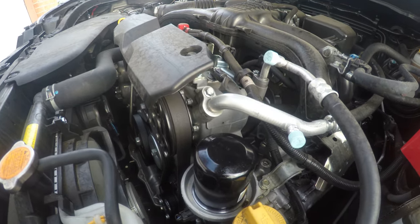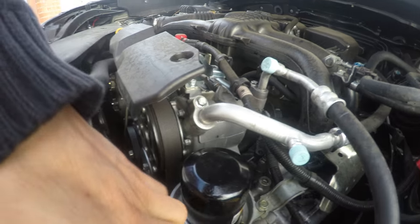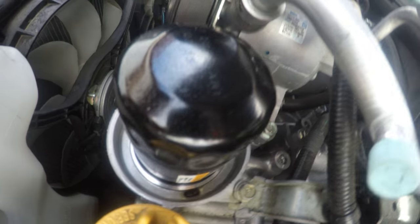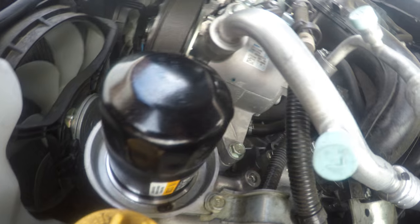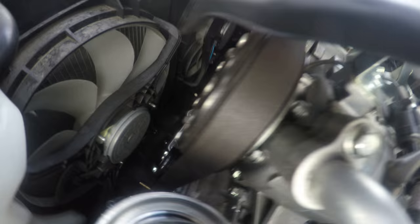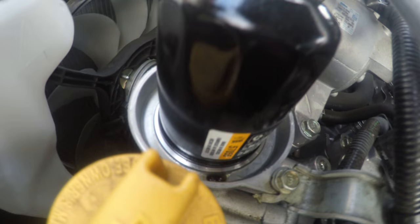This is an oil filter for a Subaru Forester. I'm wondering what this hole is here — see, on the bottom there's a hole, and I think I spilled a little bit of oil there. What is it for? It's only on one side. The other side doesn't have that hole or indentation. I'm not sure how deep it is — it looks like...